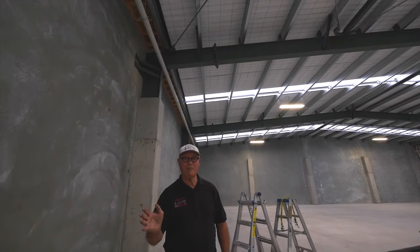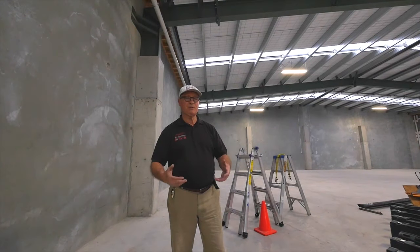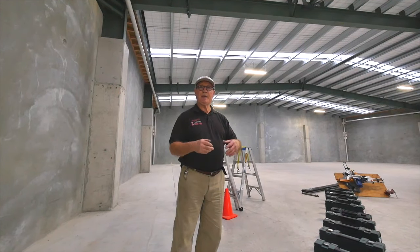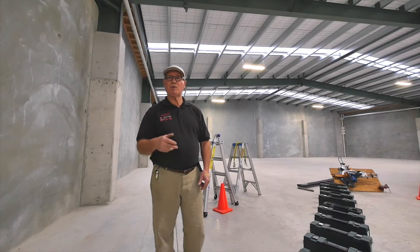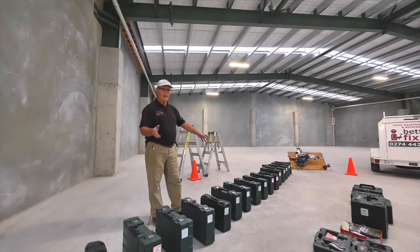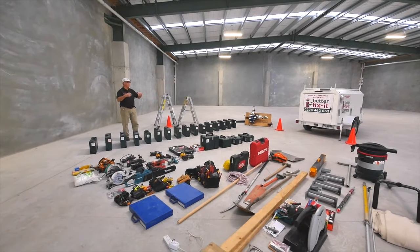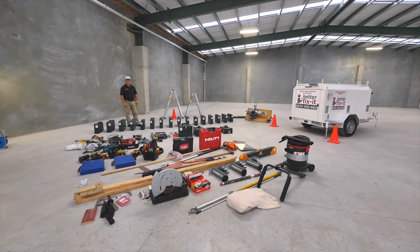My name is Wayne Sutton from Better Fix It Home Maintenance and Repair. I've been working a number of years in this business and I've found the biggest hassle is taking all the tools out on the job that you need and being able to access them easily without taking time that you can't charge your client. So here are all the tools that I have in this van and you'll see the process and the ease with which you can pull them out and operate.